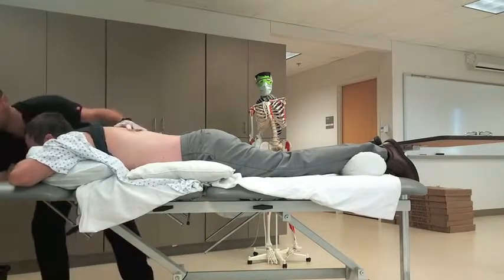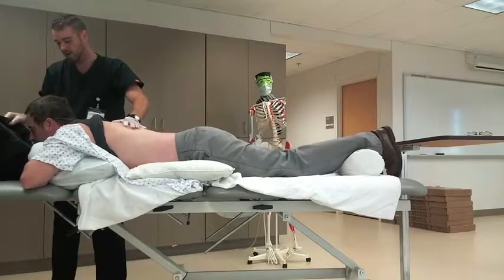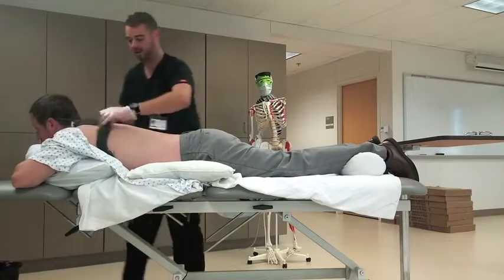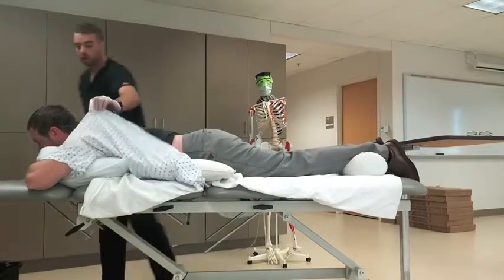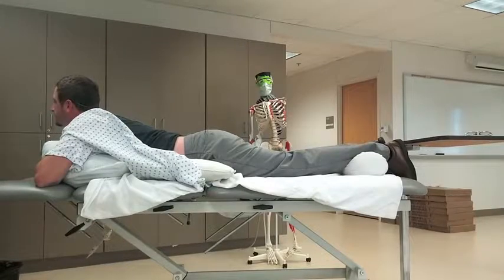All right, let's try puffing a little bit again. Good. How does that feel? Do you feel like some stuff got out of there? Oh yeah. Perfect. So the next thing we're going to do is position you again in two more positions, and then we should be done for today.